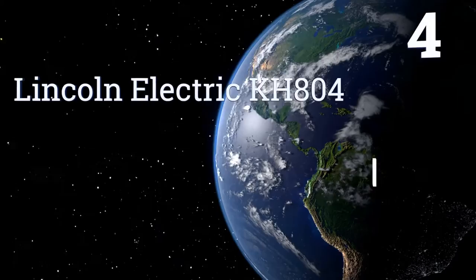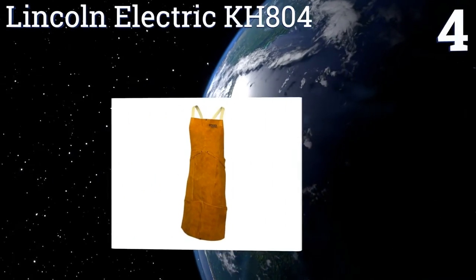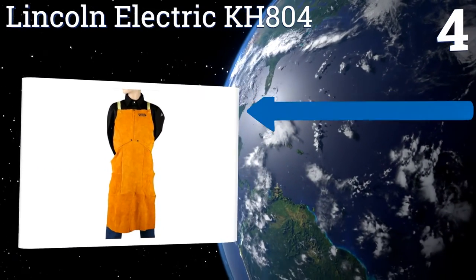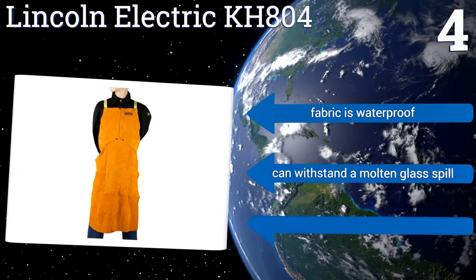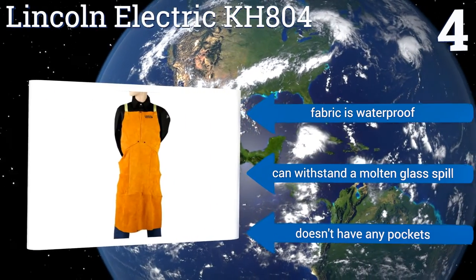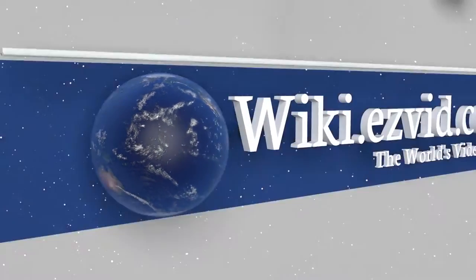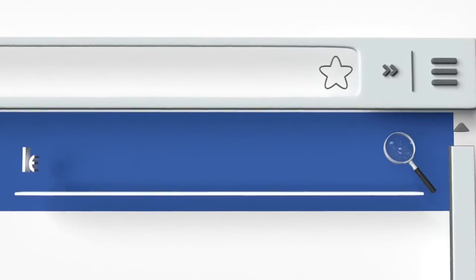Coming in at number four on our list, the heavy split cowhide on the Lincoln Electric KH804 makes it suitable for light welding. Its unique patchwork allows for uninhibited movement while you move around your workshop, and an adjustable harness means this apron is one size fits all. The fabric is waterproof and can withstand a molten glass spill, however it doesn't have any pockets. To see all of our choices, go to wiki.easyvid.com and search for leather aprons.